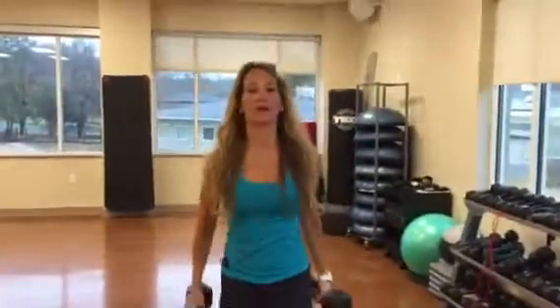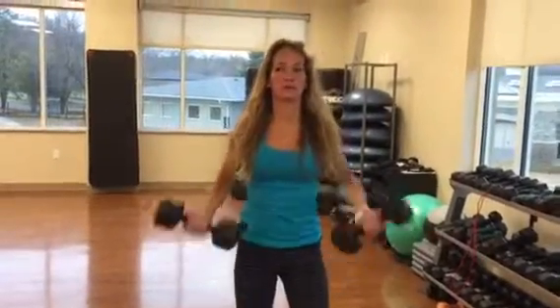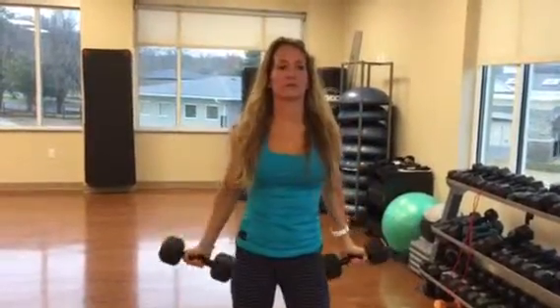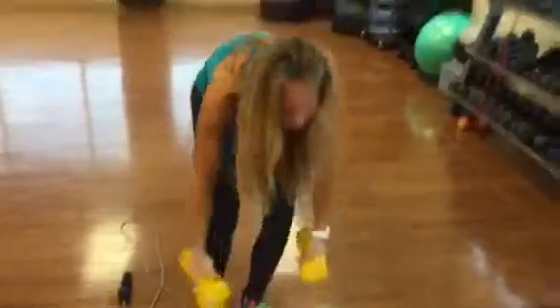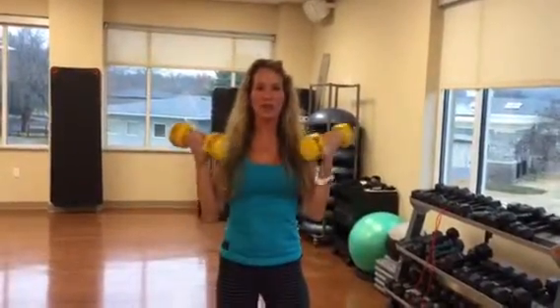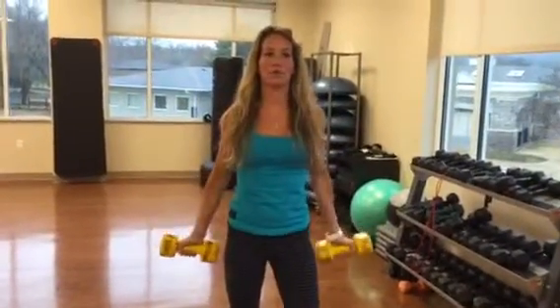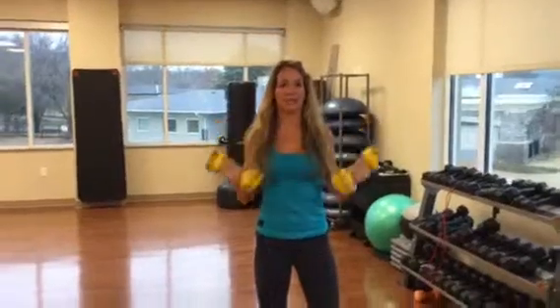We're going to do drop sets just like we did with the last one. Simply doing a curl and then you're going to drop down to the lower weight. A drop set just means you're going down the weight rack, starting as heavy as you can and going to the next set after you can't do any more. There's no more 12 reps, no more 15 reps — it's as many as you can do.